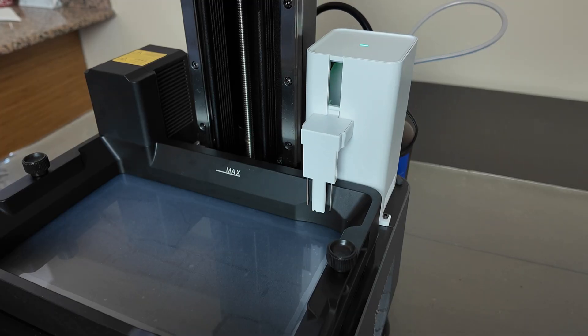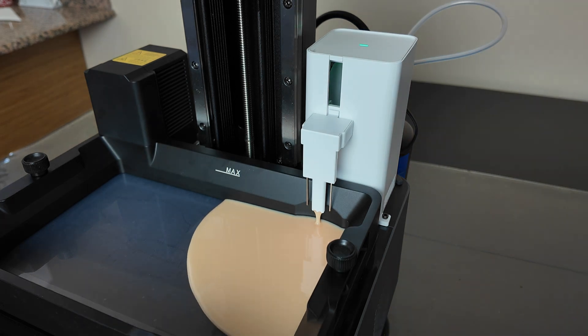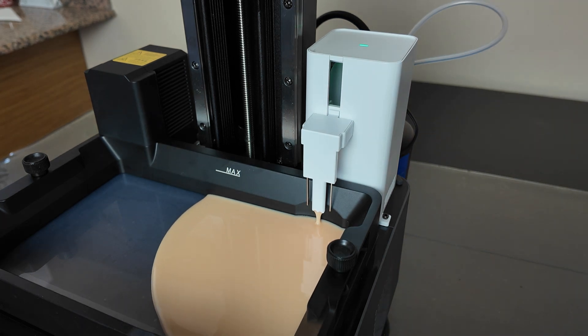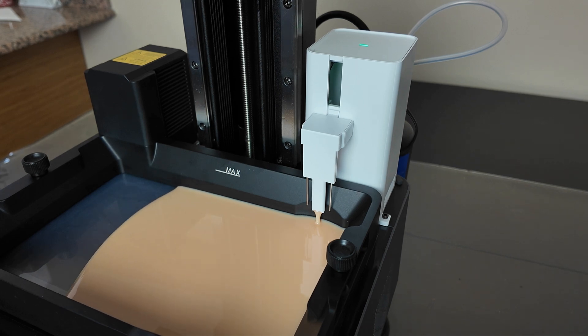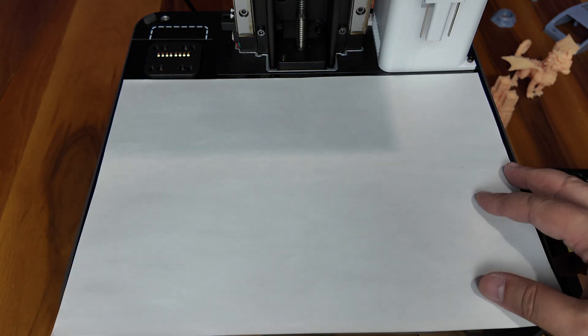Looking to the right corner of the chamber, we see the automatic resin filling system. This module, which can be connected directly to the resin bottle, allows you to fill and empty the chamber with a single click from the menu. Alternatively, when you activate automatic filling, the printer automatically adjusts the amount of resin needed for each print.